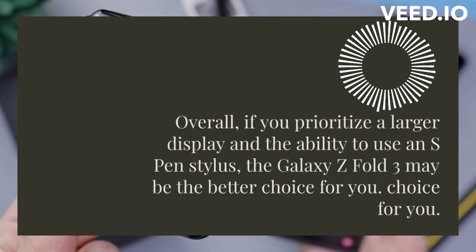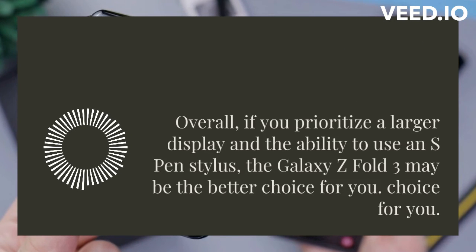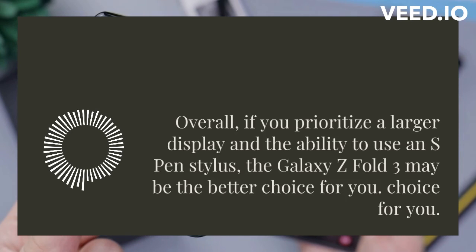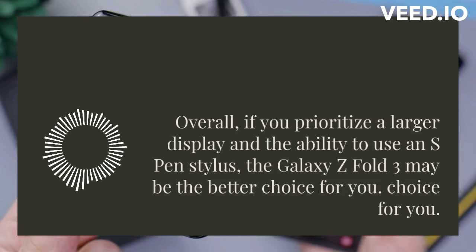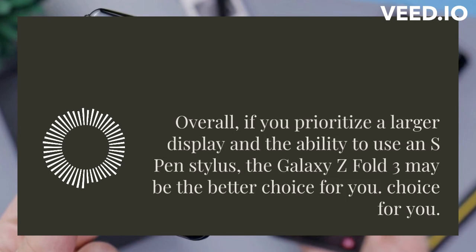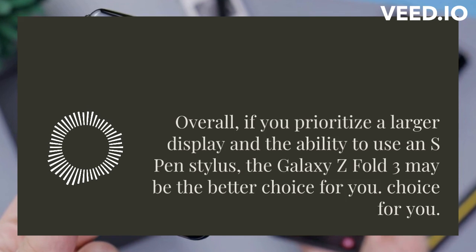Both phones are great examples of the innovation and technology Samsung is known for. That's it for today's video, guys. Don't forget to subscribe to our channel for more tech reviews and comparisons. See you in the next one. We hope this video has helped you make an informed decision, and if you have any questions, please leave them in the comments below.